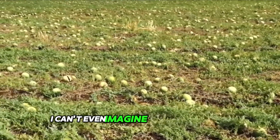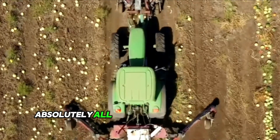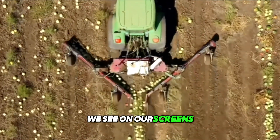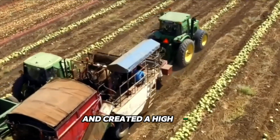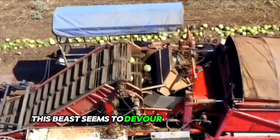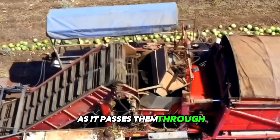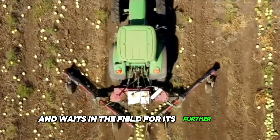I can't even imagine how much effort, energy, and time it would take to pick absolutely all the watermelons from the field we see on our screens. Good thing someone has already taken care of us and created a high-tech, efficient fruit picking machine. This beast seems to devour the watermelons as it passes them through — in fact, the round crop is stacked in a perfect line and waits in the field for its further fate.